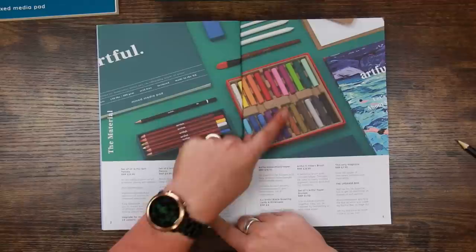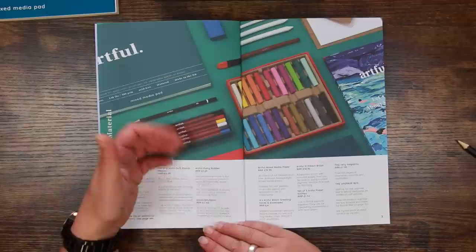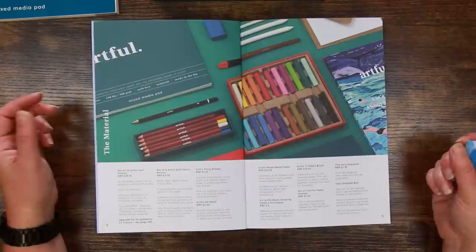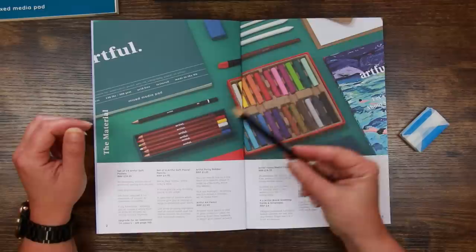Pastel pencils are really good for defining lines, putting in highlights and shadows, because you've got that extra precision. Although with round stick pastels, if you use the very edge you can still get fairly fine lines, so it's not so much of an issue. But it's always nice to have the pencils as well. The putty rubber — you can mould it to a fine point or specific shape to erase tiny details, pick out highlights, or simply erase a mistake. We all make them.